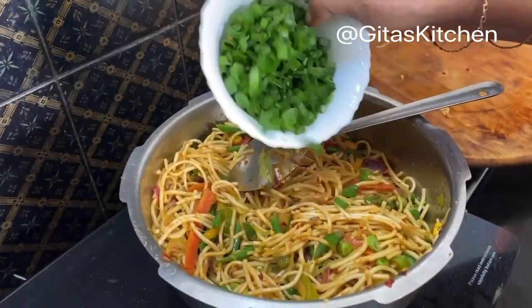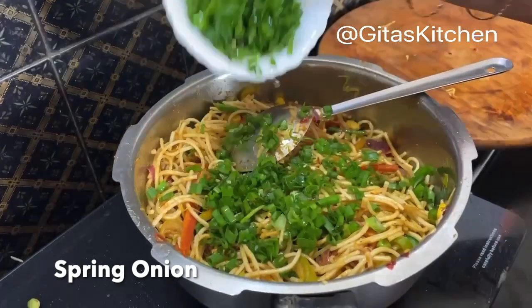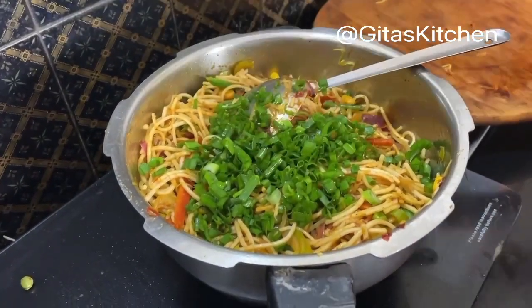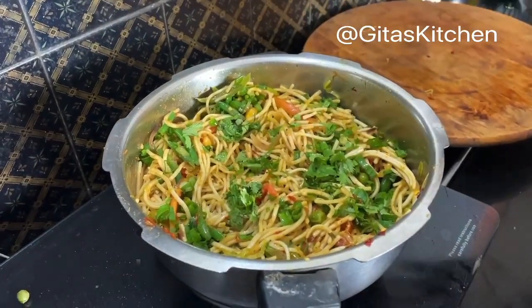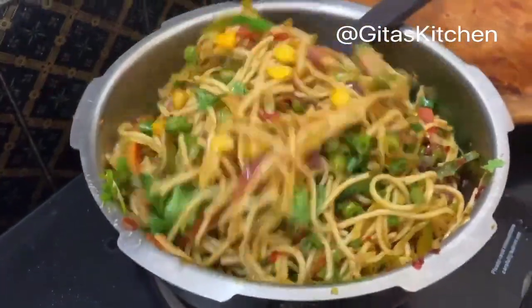Finally, I have the green portion of the spring onion — just sprinkling a little bit on top. And top it up with a few fresh coriander leaves. See, a lovely steaming hot millet noodle masala is ready.